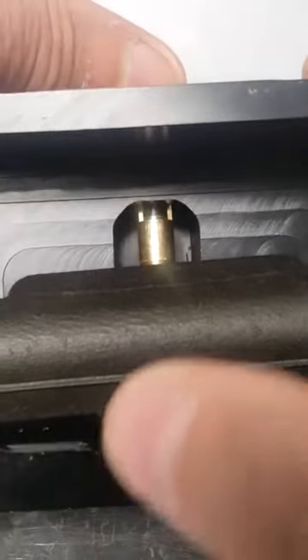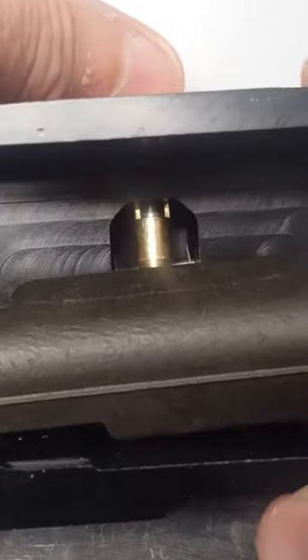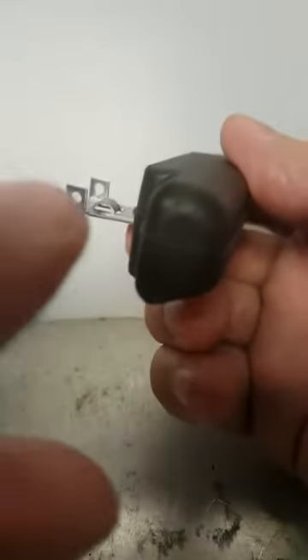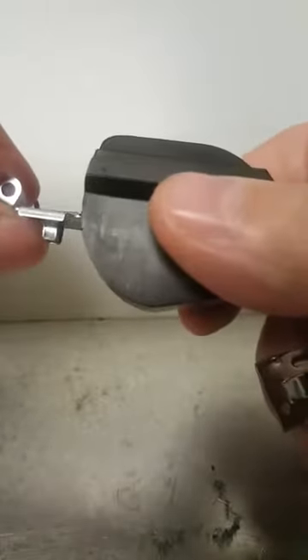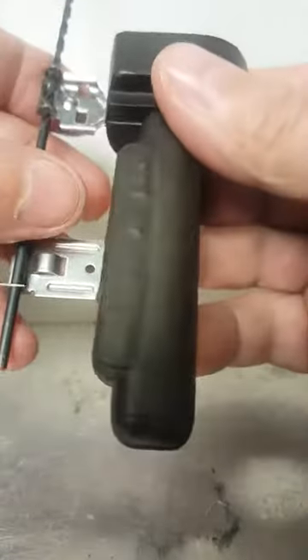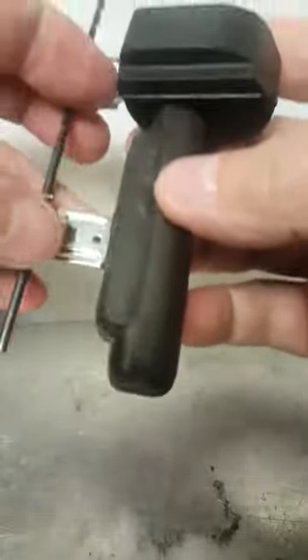The fulcrum distance on the center hung float is fairly short. The distance between the fulcrum and the float edge is a fairly short distance. Moving to the side hung float — I bent this up a bunch working on it — I'm going to use a long drill so you can see the fulcrum points and how much different they are. You're looking at how much distance there is between the fulcrum and the edge of the float, and how much it's going to drop.